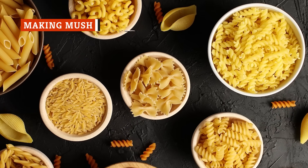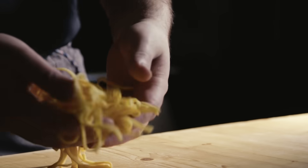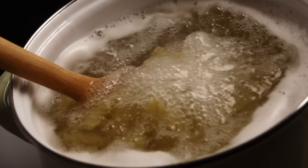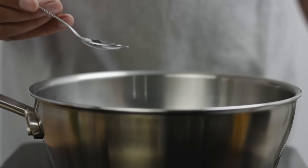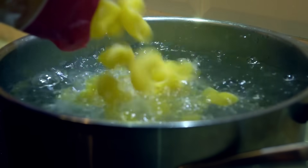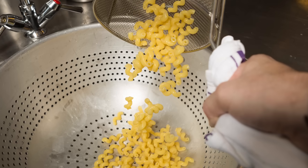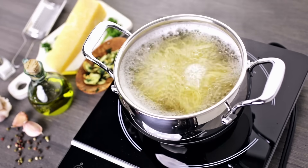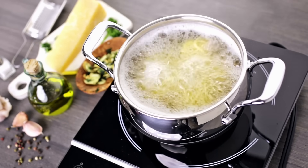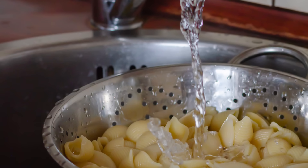Choosing the right mac is essential, but it's all for nothing if you don't cook it properly. Make sure you only use quality dry pasta, as fresh pasta will turn into a sticky clump as it cooks. Bring your water to a rolling boil and toss in at least one heaping tablespoon of kosher salt. Do not add oil to the water, as this may prevent the cheese sauce from sticking to the pasta. Because many recipes are double-cooked — boiled and then baked — drain your pasta when it's just a minute or two shy of reaching a firm, chewy, al dente state. When you drain your cooked pasta, don't rinse it, as this washes away the noodles' coveted starch, which helps bind the cheese sauce to the macaroni.